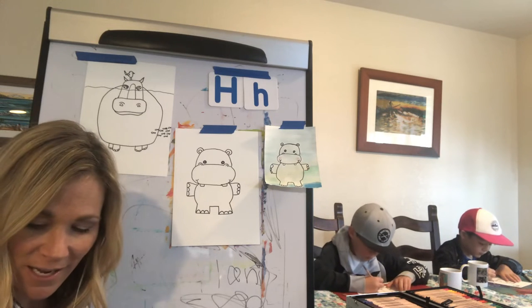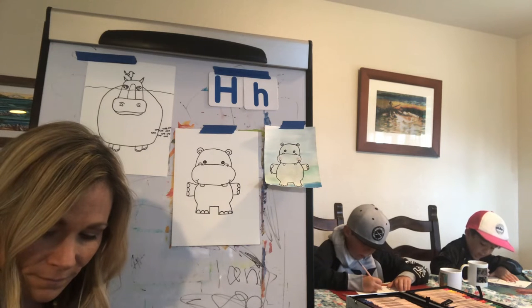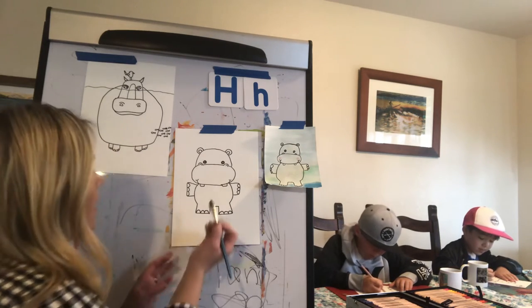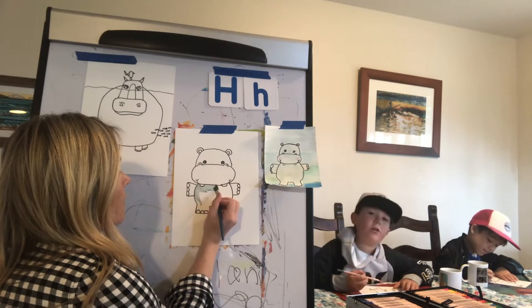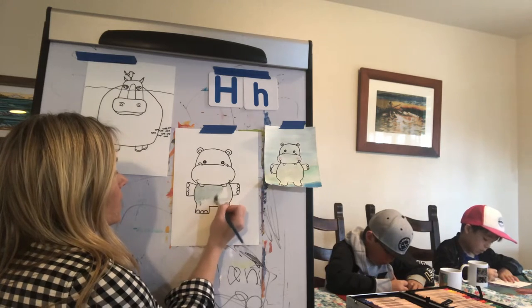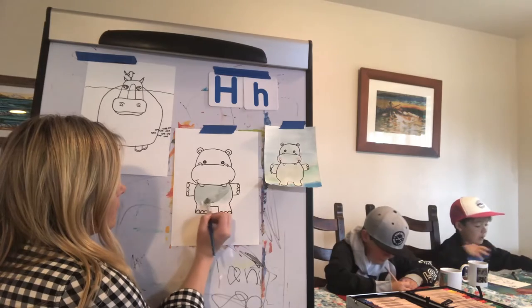I'm going to start coloring my hippo with watercolor — I'm going to make it a grayish blue color. What color are you guys going to make yours? Kind of grayish. I'm going to use silver and gray. And Kai's going to use gray. I'm going to avoid painting the teeth and just go around the teeth and toes and fingernails. You could look up more information online.